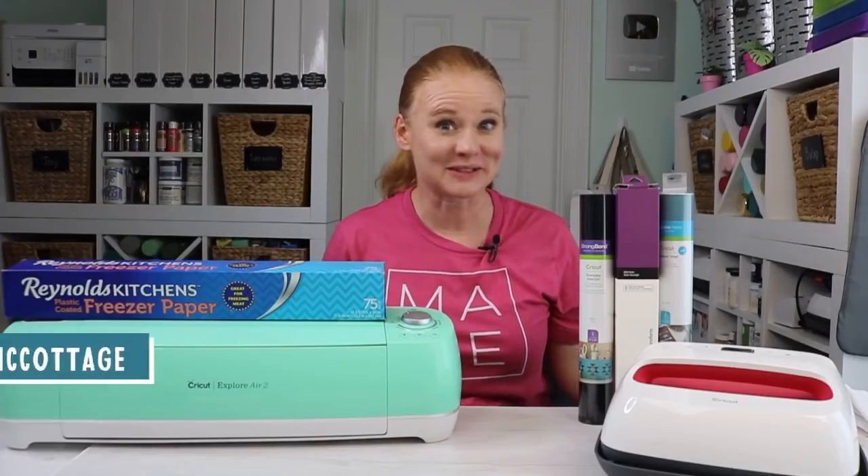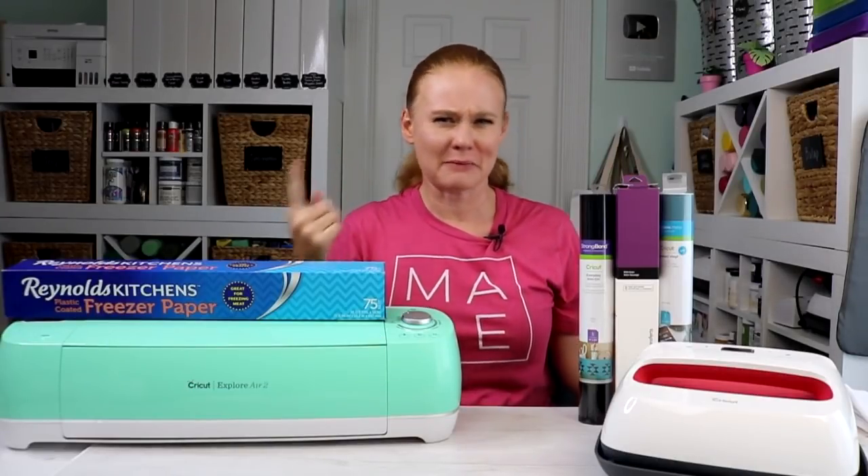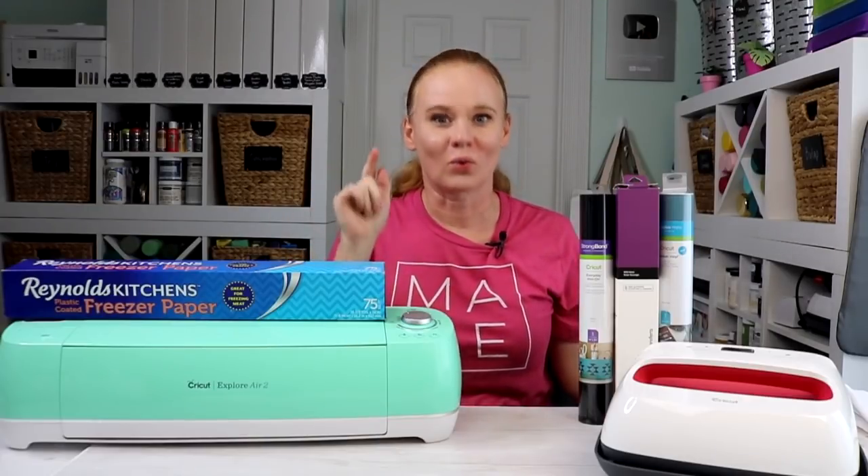Hello and welcome. My name's Angie Holden and I'm the blogger behind The Country Chic Cottage. Today we're going to make tea towels four different ways. Did you know there were that many ways to do fabric projects with your Cricut machine? Well, there are. This video is sponsored by Cricut, where all projects and opinions are my own.